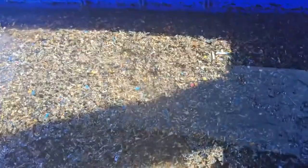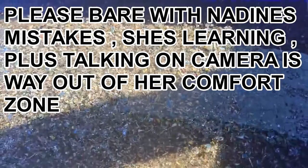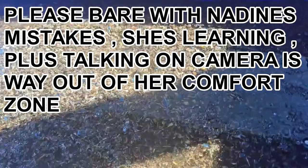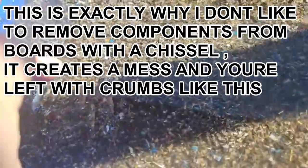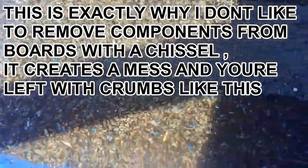Hey viewers, in today's video we've got a whole pile of shrapnel which was given to me by the person we're refining for. There's pins, bits of board, crumbs of all sorts — I didn't process it, it was handed to me. We've put some water in and we're going to add some nitric to consume any base metals so we can extract the gold. We could see gold glistening through it, so we're going to get rid of all the base metals and then go for the gold.